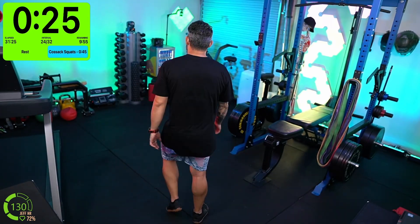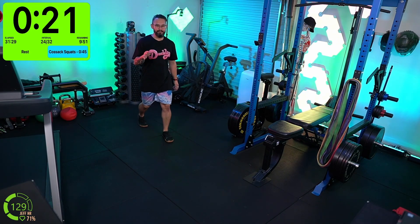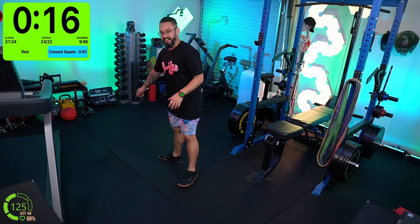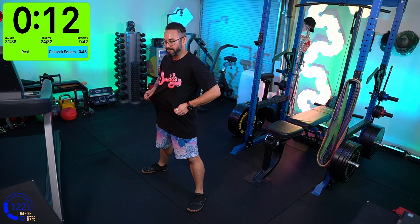We've got one more round left, team! One more round — ten more minutes. You can do this. We know exactly what we're doing now, so we're just going to get through the reps, get through the rounds, get that heart rate up, and keep sweating.